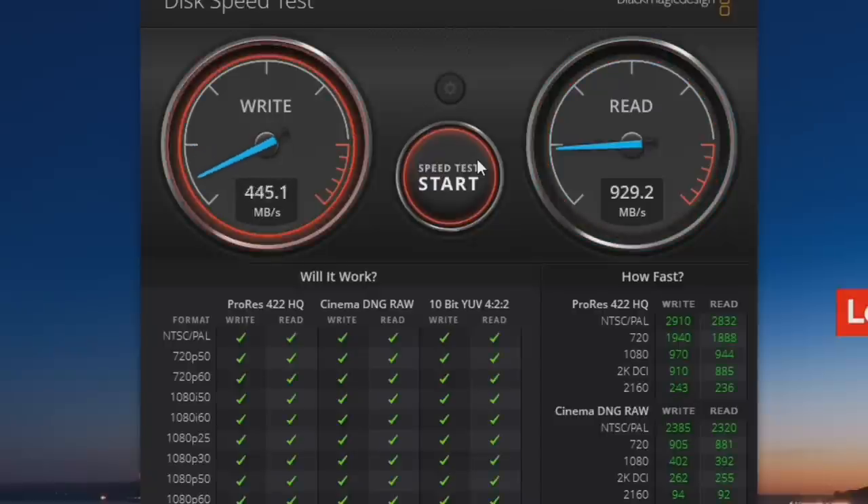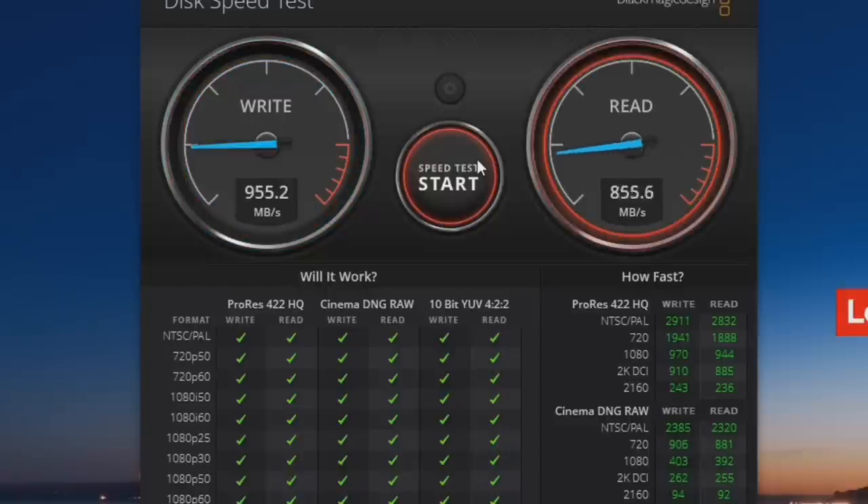Speaking of performance, I was quite pleased with how well this drive performed for the price point. Check out the writes here — we're pushing about 950 megabytes per second, and reading at just slightly under that, around 927 megabytes per second. This is probably one of the first drives I've reviewed that actually writes a little faster than it reads, and the performance was very consistent over an extended period of time. The performance levels on this drive are very, very good.